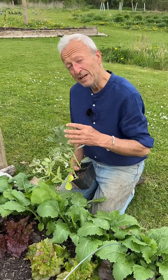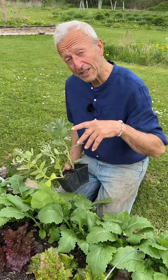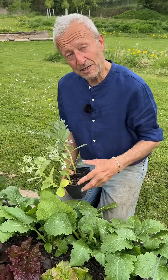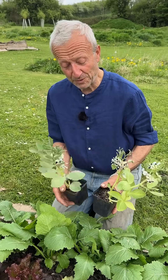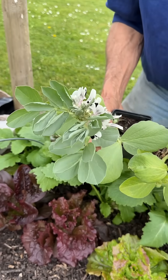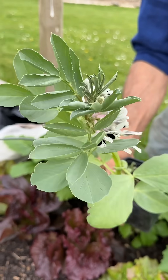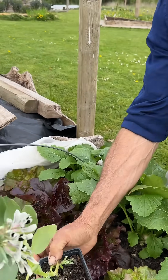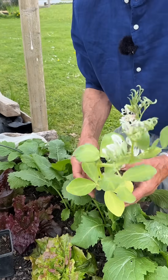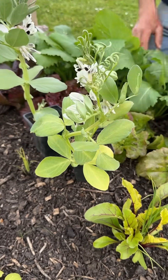I started a weed killer test using broad bean plants on the cow manure. I bought two batches of different composts. Broad bean is very sensitive to this weed killer - look at the difference here. That's a broad bean transplant I already had growing in the mushroom compost, which I purchased at that time, compared to the cow manure which I purchased at the same time. Look at the difference.